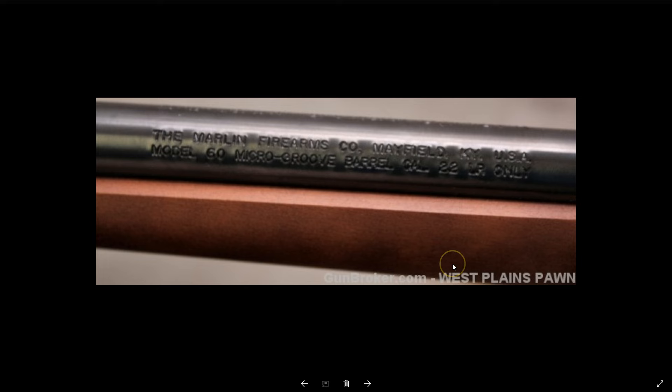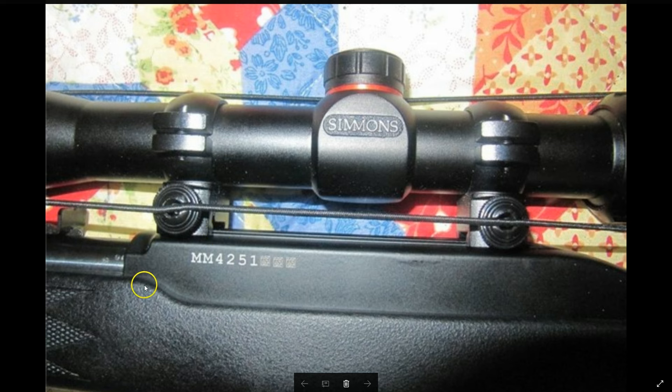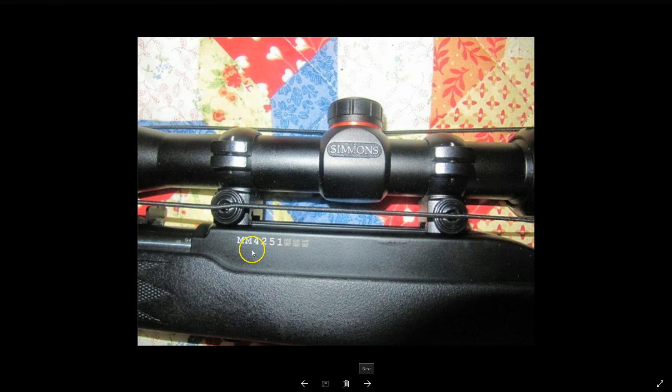If your rifle is a newer one made around 2009, 2010 or newer, it's going to say Mayfield, Kentucky on it. This is no longer really the Marlin factory — it's really Remington at that point. Here's another newer one, MM4251. There's some kind of a mark right there that I can't quite tell, but that probably gives the date of manufacture — that's where you would look for that mark. Same thing with MM56 — that's a new one, and it says Mayfield, Kentucky.